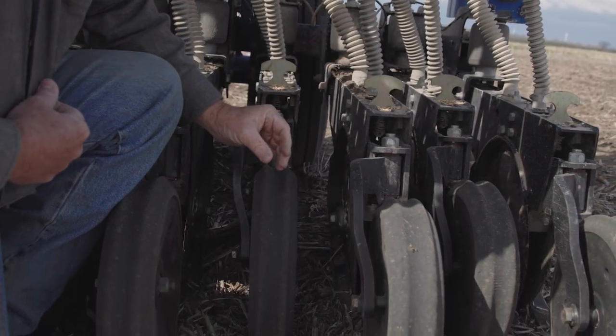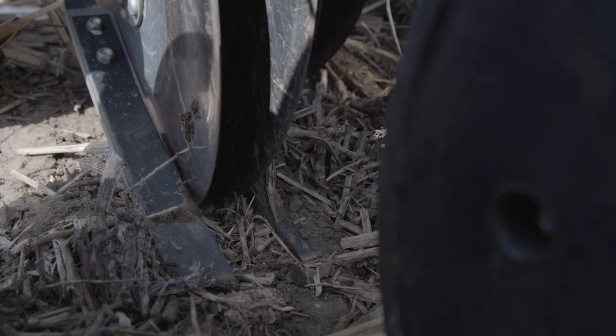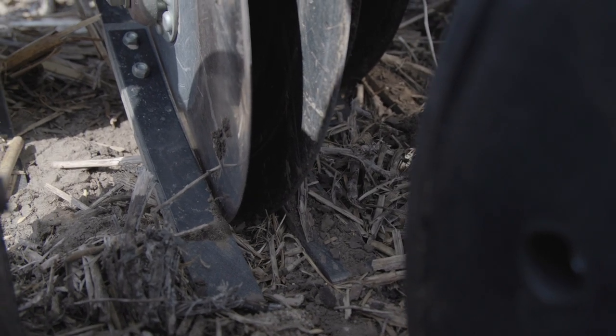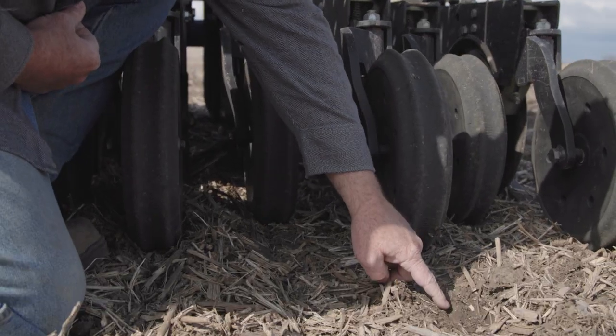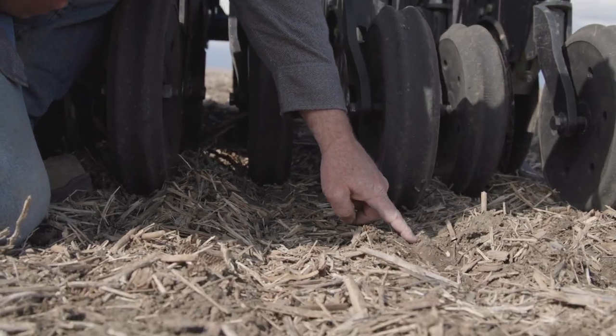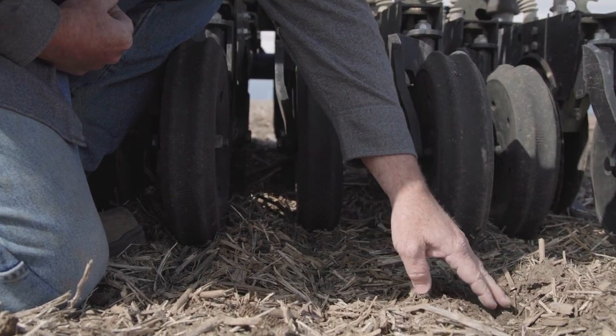To the back, once the trench is already starting to close, is where the clover and legumes come. That allows the small seeds to be just barely planted in the ground. You can see a few on top, and that's how you want it — if you're running a decent rate, you're going to have a few clover seeds on top of the ground.